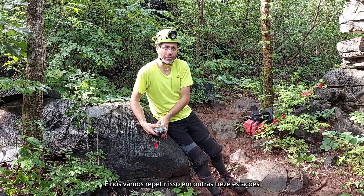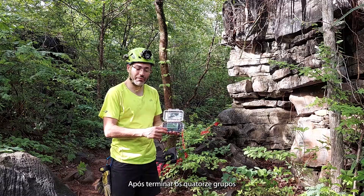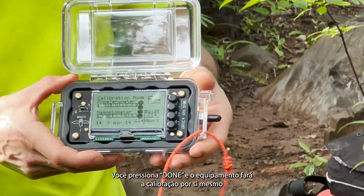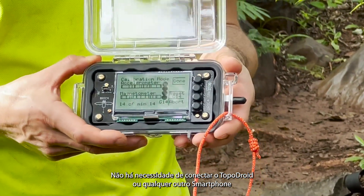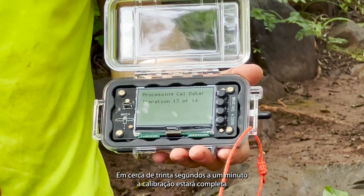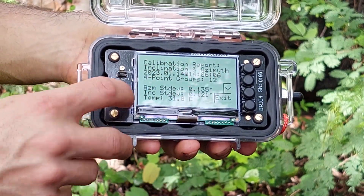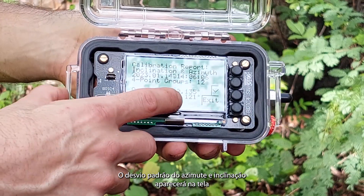We will repeat this for 13 other stations. After all 14 groups are finished, click the Done button on top and it will calibrate itself — there's no need to connect to TopoDroid or any other smartphone. In about 30 seconds to a minute the calibration will be complete, and the azimuth and inclination standard deviation will be displayed on the screen.